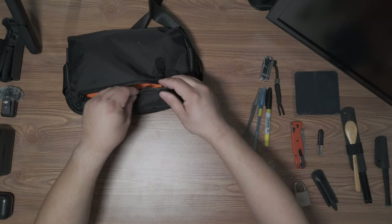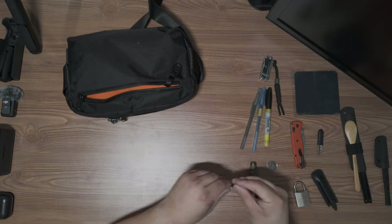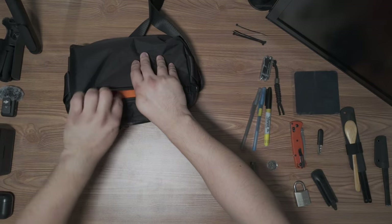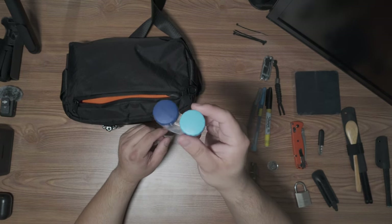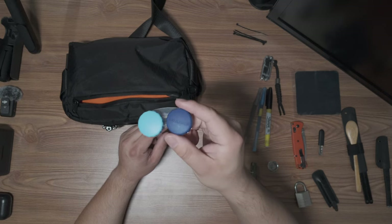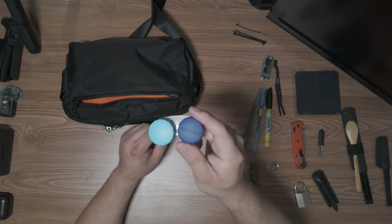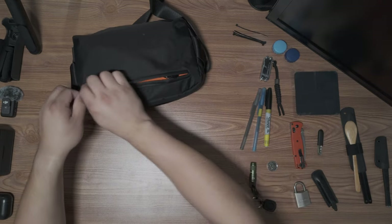I also carry a few small zip ties in here — you never know when you'll need them. I carry a contact case with a little solution — I wear contacts and you never know if they'll rip or if you get something in your eye and need to take them out. Always good to have them on hand, and that's it for that pocket.